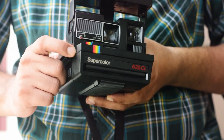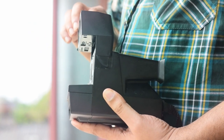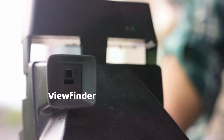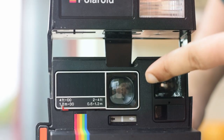The functionality behind capturing the photo and imprinting it onto the Polaroid film involves a lot of chemistry — I'm working on a separate video for that. You would have seen Polaroid filters on Instagram, and all photos taken by this camera will be applied with that filter.